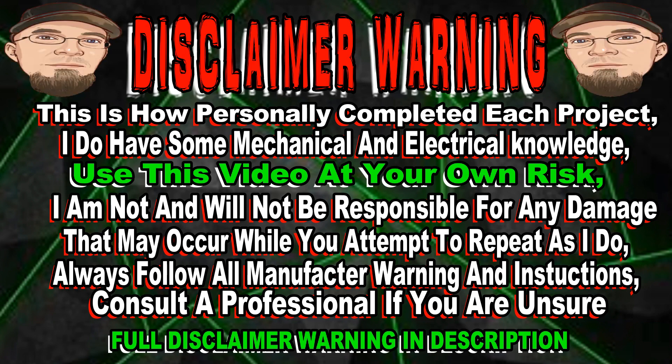Warning — this is how I personally complete each project. I do have some mechanical and electrical knowledge. Use this video at your own risk. I am not and will not be responsible for any damage that may occur while you attempt to repeat as I do. Always follow all manufacturer warnings and instructions, and consult a professional if you are unsure.